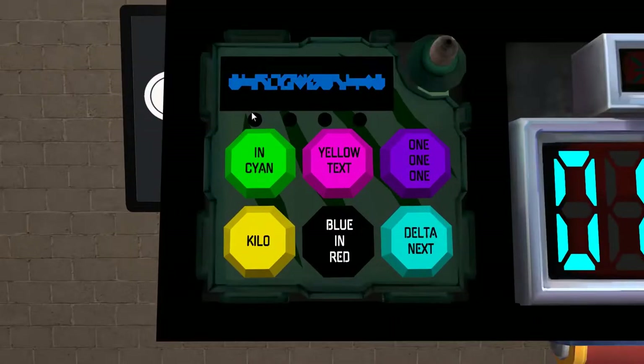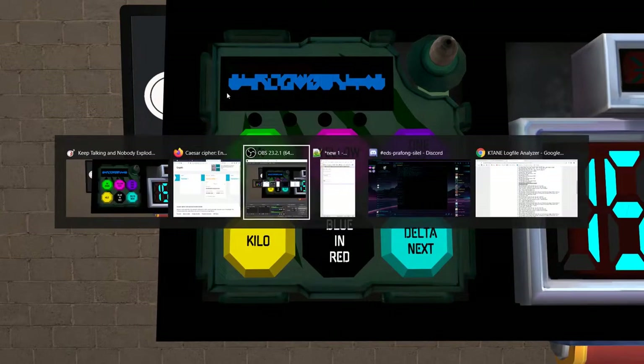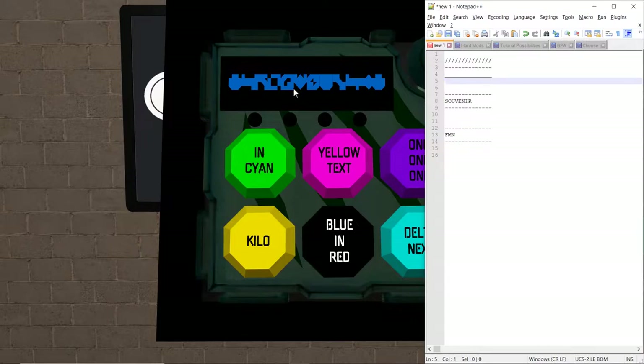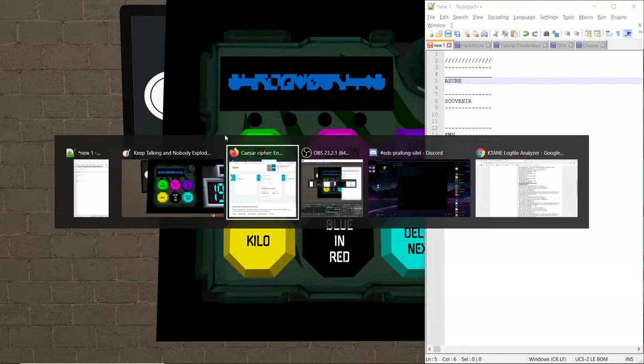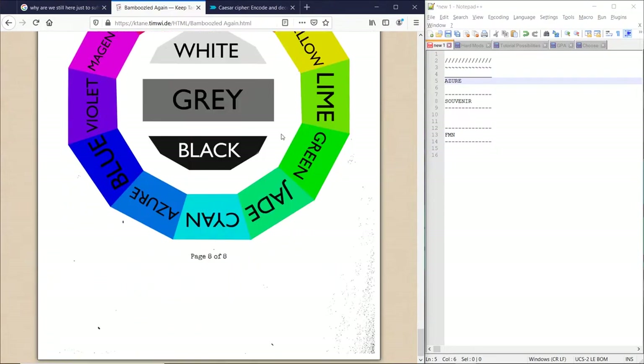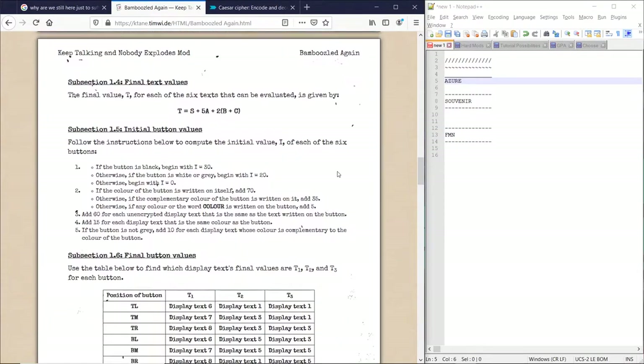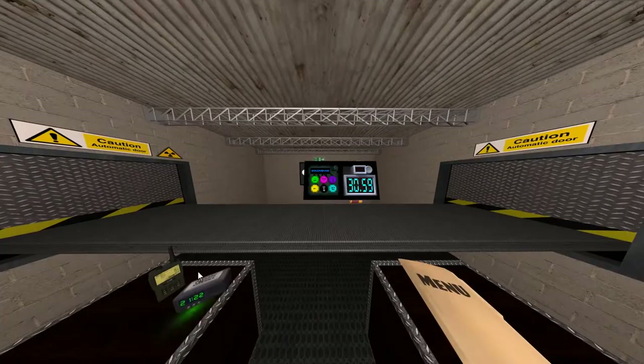First thing we want to do is hit this middle right LED that stops it from cycling. This one would continue it from cycling — the middle left. And the two at the far end allow you to cycle through the message. First thing we want to do is write down the color of the message. There's a whole color wheel at the bottom, and we will refer to this later, but it's gotten to the point where I've memorized this stuff. Check my word on the color.